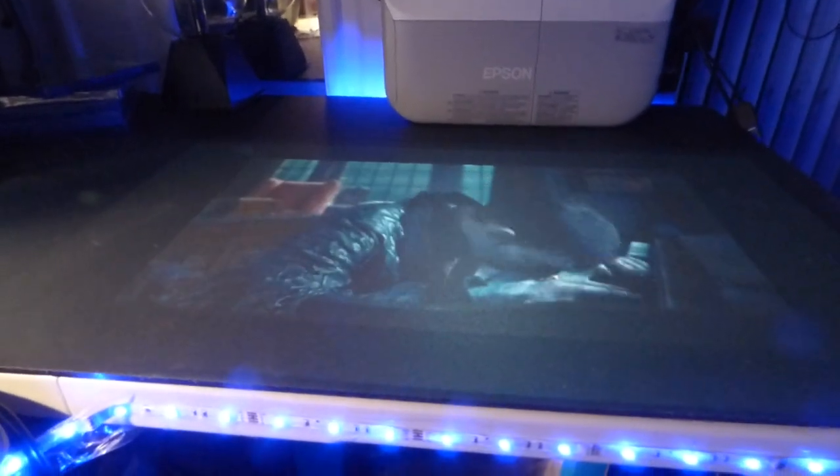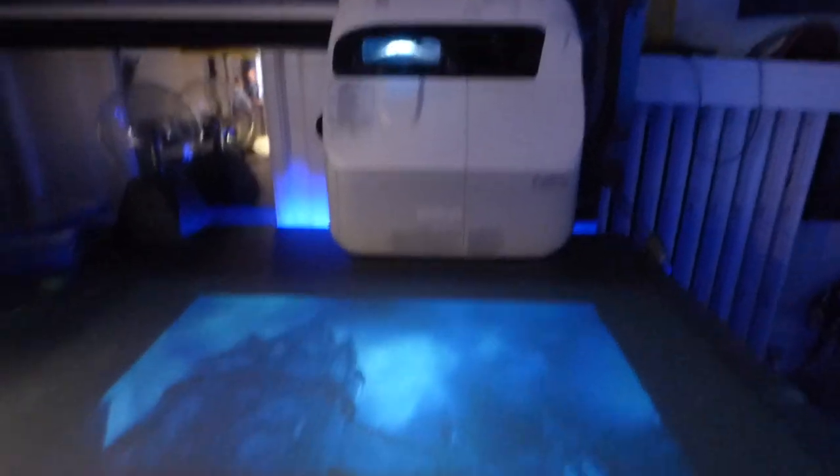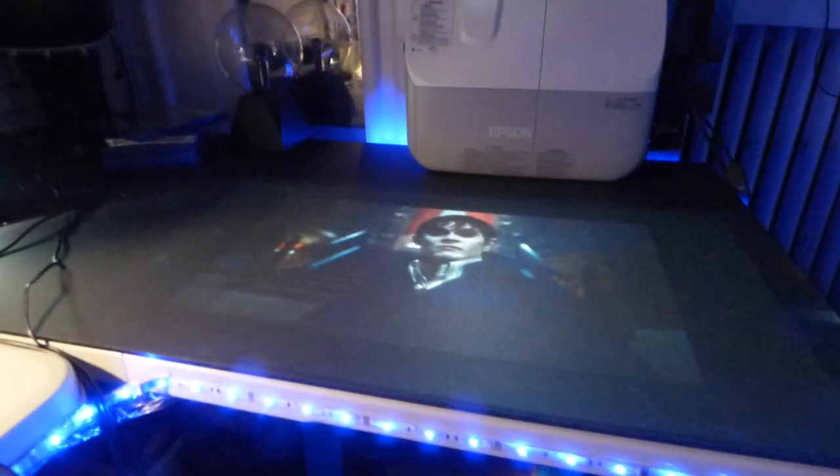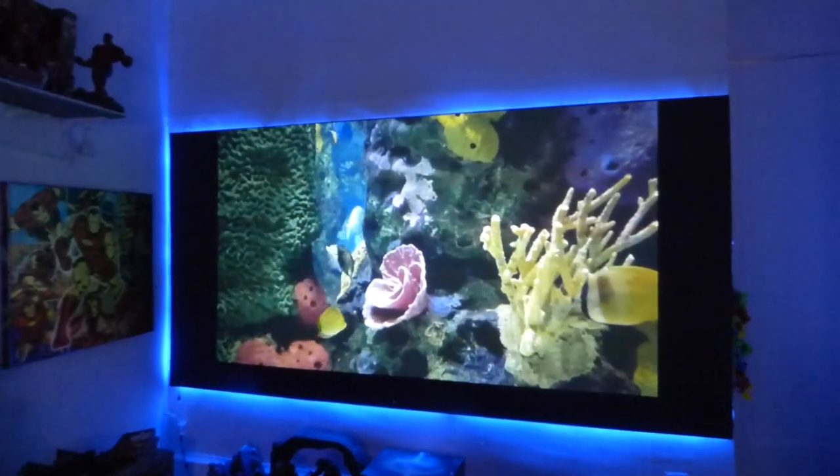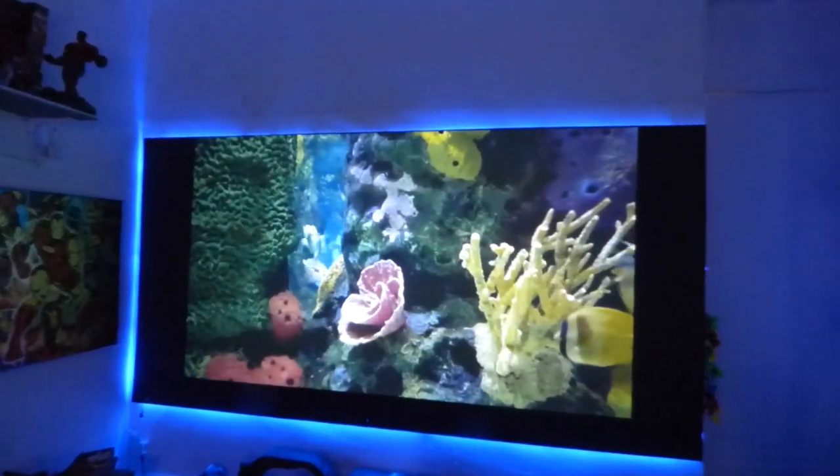I've got a movie playing on the desk right now using a short-throw Epson projector. This right here is our wallpaper projection screen — this is the Eclipse Invisible Nano — and over here we have the spray-on black nano. Look how fantastic that screen looks.